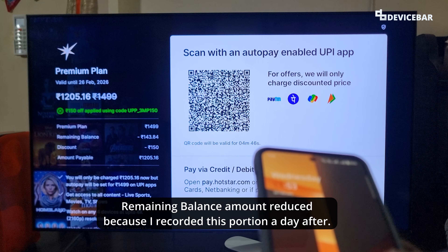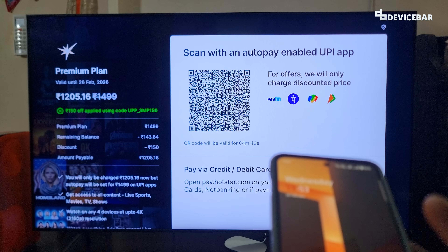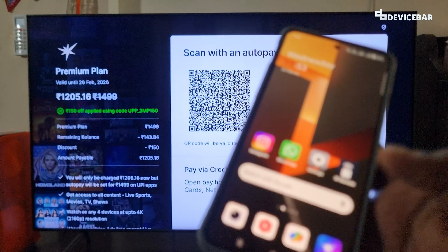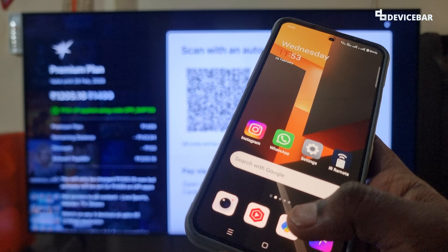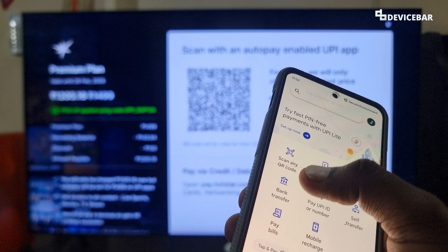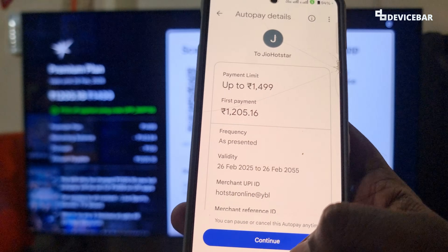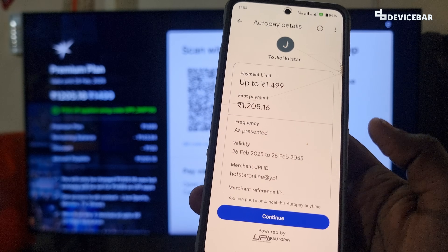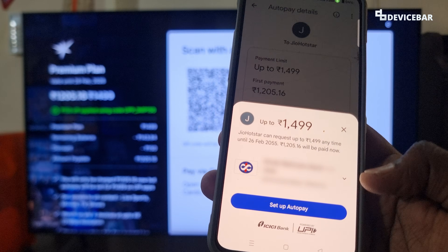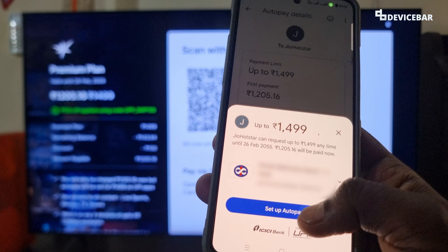For the QR code shown on the TV display method, we can use any of our active UPI apps like GPay, Paytm, PhonePe, etc. We will use GPay for this. Open the GPay app, use the 'Scan any QR code' option, and scan the QR code shown on the TV. It will open the autopay settings page. Click the 'Continue' option and here we have to choose our bank account, then select 'Set up autopay'.